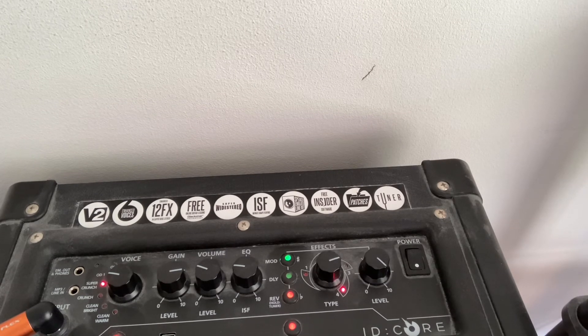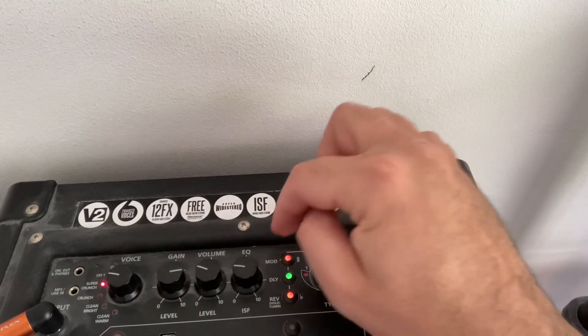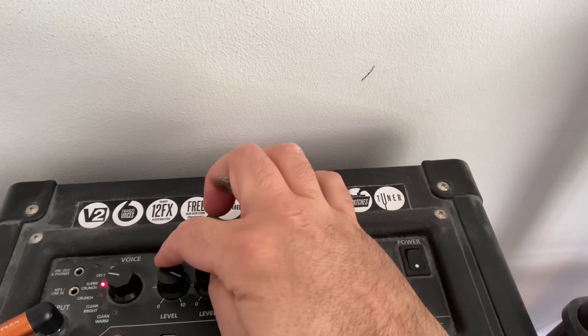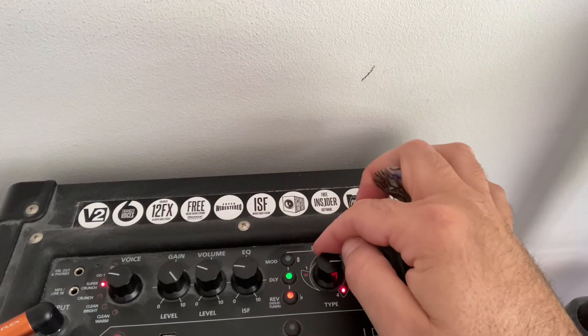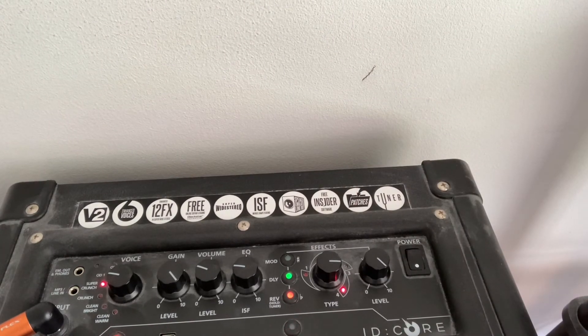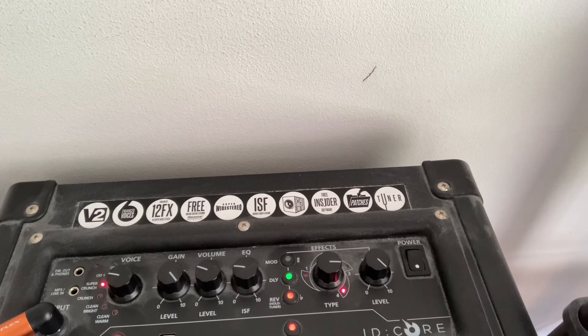Fingers have gone wrong. Anyway, sorry Ben, in answer to your question - I'll take that off - these are the settings I had for my crunch earlier. That's really loud, isn't it?